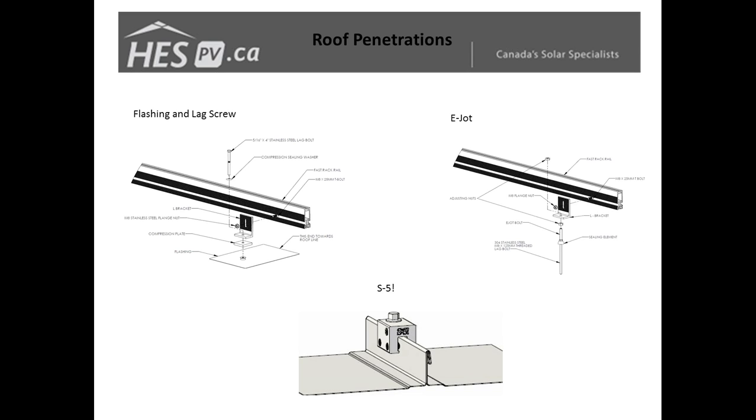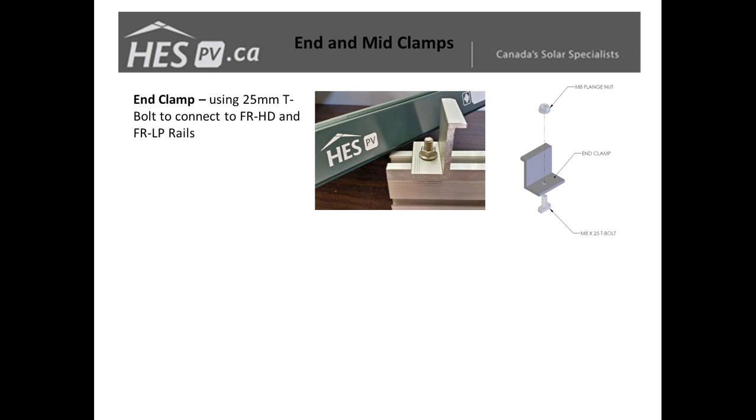The last mounting system currently available is the S5 clamps, traditionally used for standing seam roofs. We have a variety of S5 clamps available depending on your seam profile. For corrugated roofs we are currently using e-jots in most applications, and if your trapezoid or rolled corrugated profile is not sufficient for the e-jot, we are searching for a viable solution for those applications.